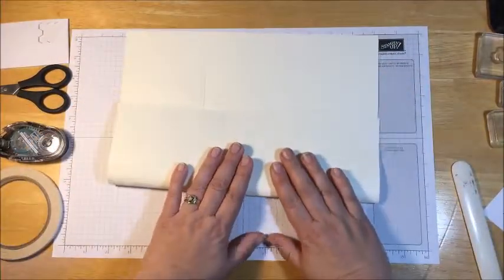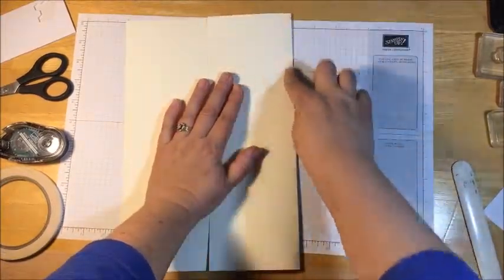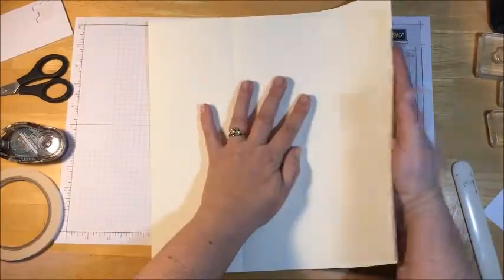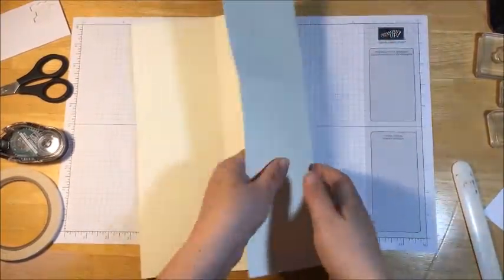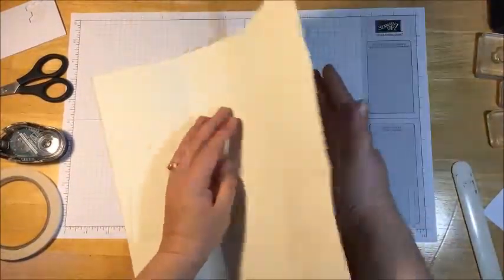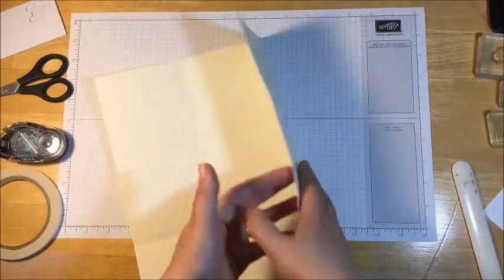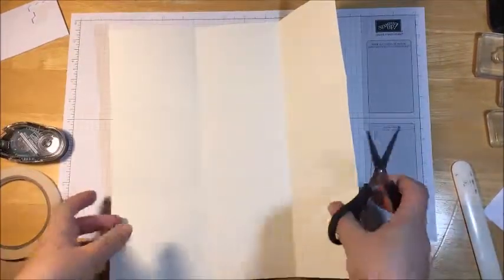Now I'm going to go ahead and get things folded. Now I'm going to take my paper snips or scissors. This is the top, this is the middle, and this is the bottom. So we're only going to cut up to the first score line.